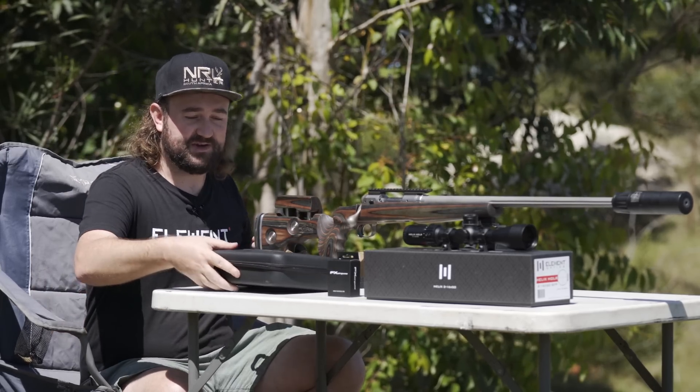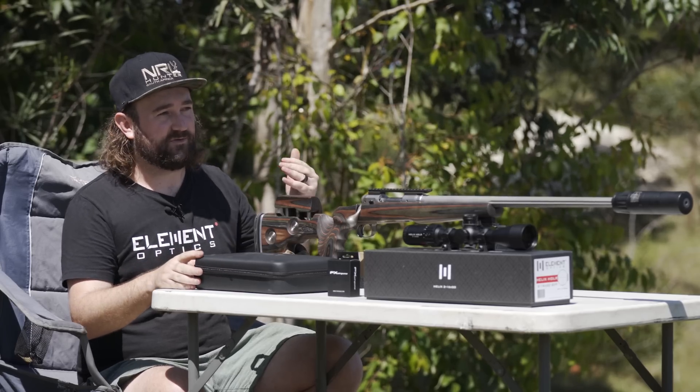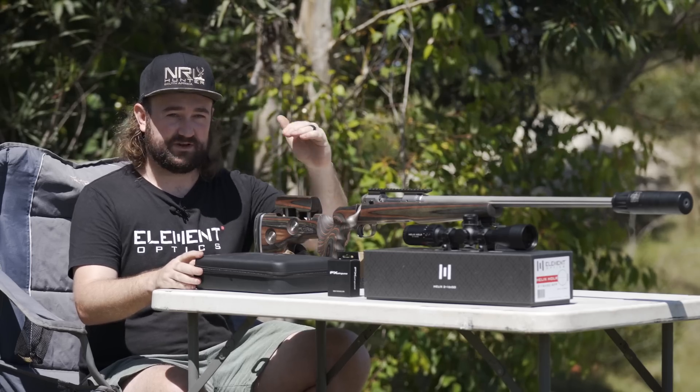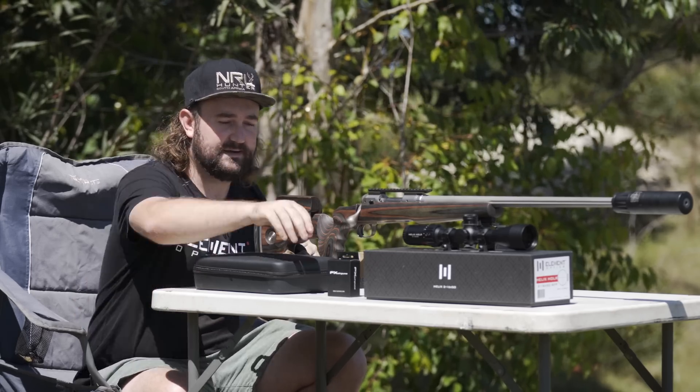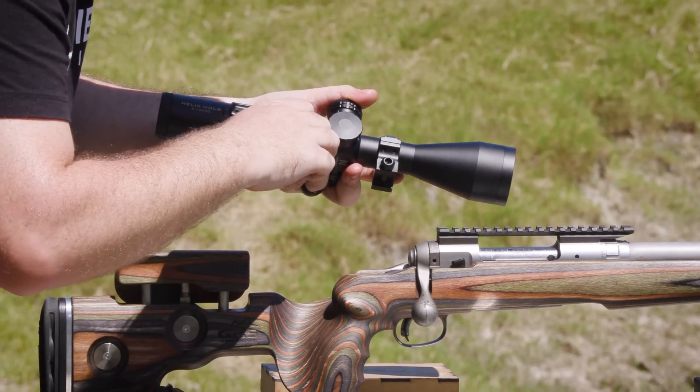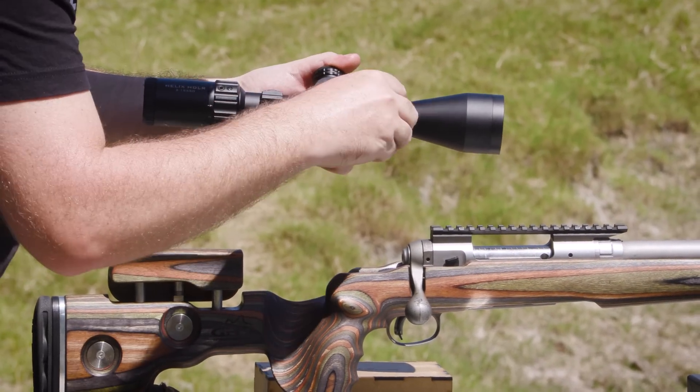The FX True Ballistics Chronograph is a Doppler radar system that will actually track the bullet out to about 100 meters or so and give you velocity data at different distances. The first thing I'm going to do is actually mount the scope up, because obviously we need the scope on in order to zero it.